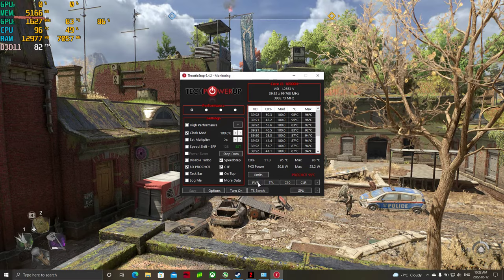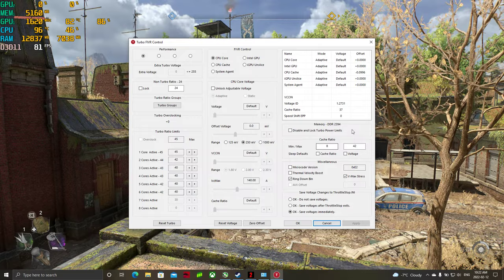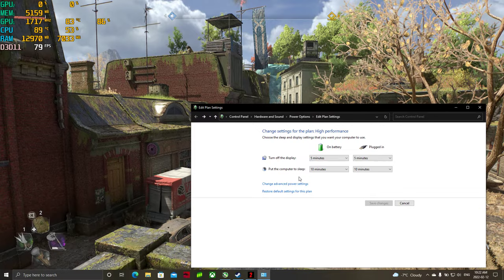So just to show you real quick, you don't need to download this. This is normally how I lower the temps — I normally just turn off turbo, but you get a massive drop in FPS, so I'm sitting at 45, 42, 40, 40, 40, 40.